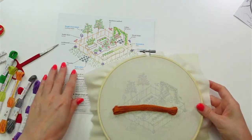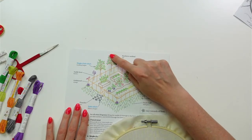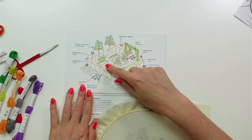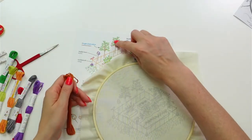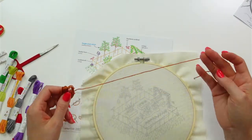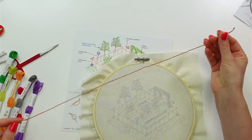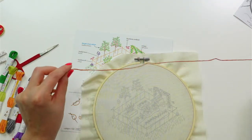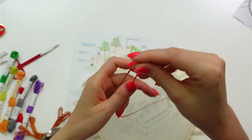With two strands we also get the benefit of being able to do the loop method of starting, which I'll show tonight. It only works if you use an even number of strands. For the loop method we need double the amount of thread — usually 18 to 24 inches, or elbow to fingertip. Since I'm doing the loop method I'm going to double it up, then cut and pull out one single strand.